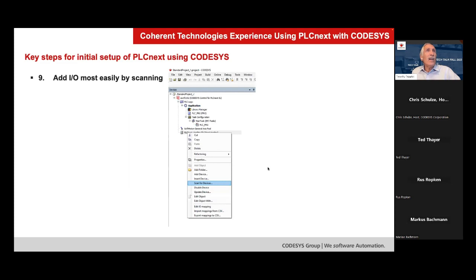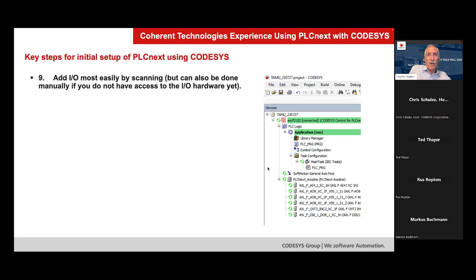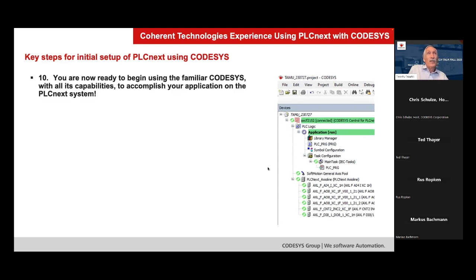At that point, adding IO was very easy. Instead of adding devices manually, you can scan the controller — all the PLCnext IO hardware will be listed there. When this screenshot was taken, we only had one analog input card connected, but all of the IO cards would show here if they had all been connected at that time. Once done, all your IO is configured and you're ready to begin with the application side.